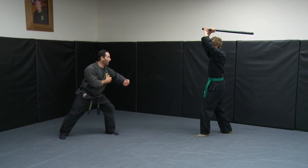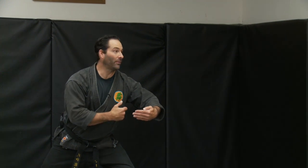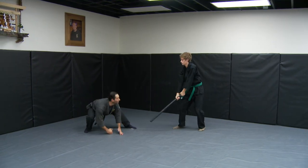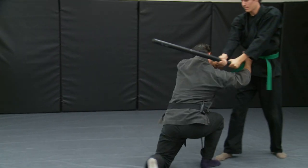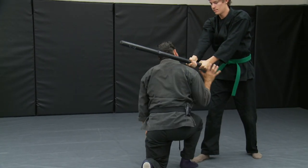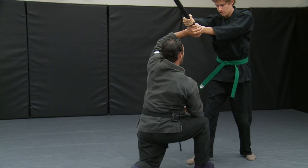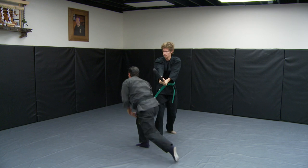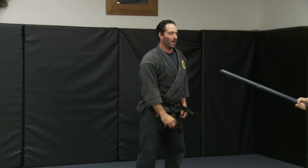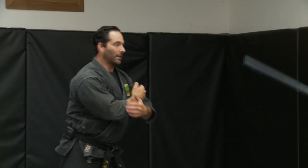We start with the person in daijodan. I have my arm out as a big target, rocked forward with my feet. He comes down with the cut, I drop and go out to the side for a roll. He comes in and I try to get underneath him. As the cut comes down, if I can get a hand on it and ride it to my head, I do a shot to the body.